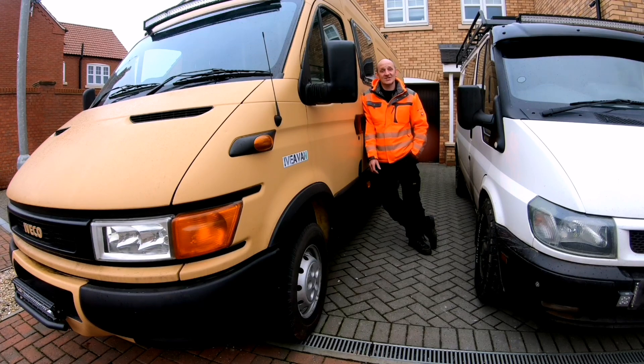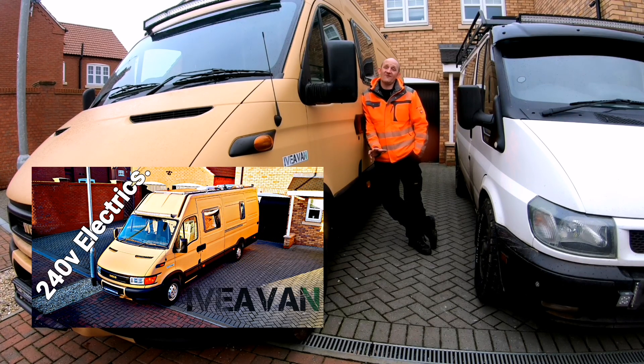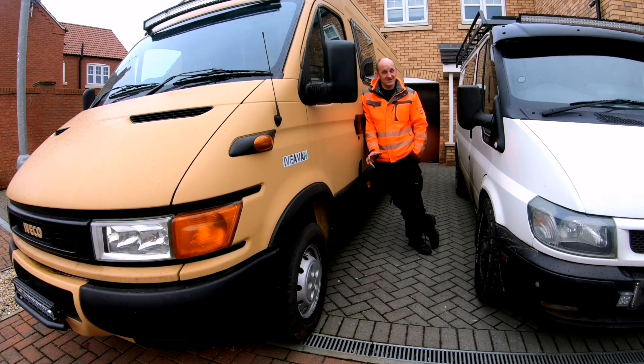Hello again everyone. This is just the second part of the video, just a follow-up really. There were a few comments and questions regarding how Mark's RCDs and relay worked, so I thought I'd make a mock-up board and just try to explain it a little bit better. Hopefully this clears things up.